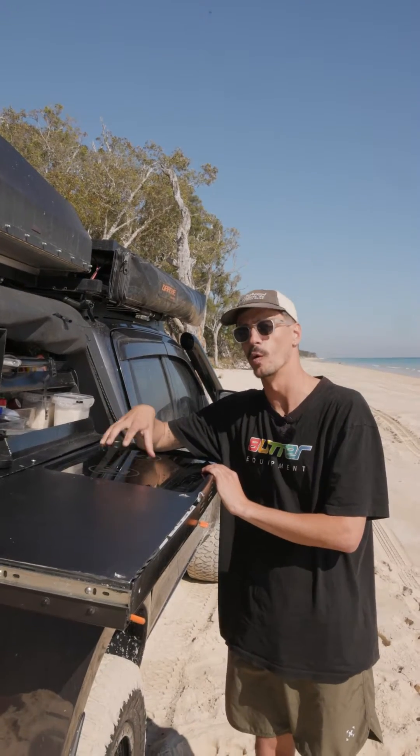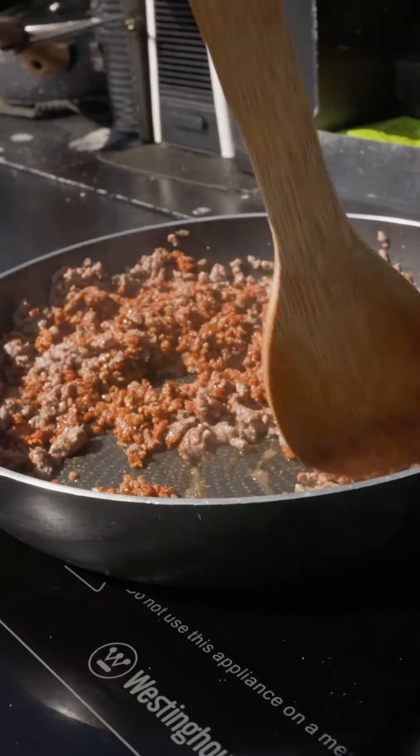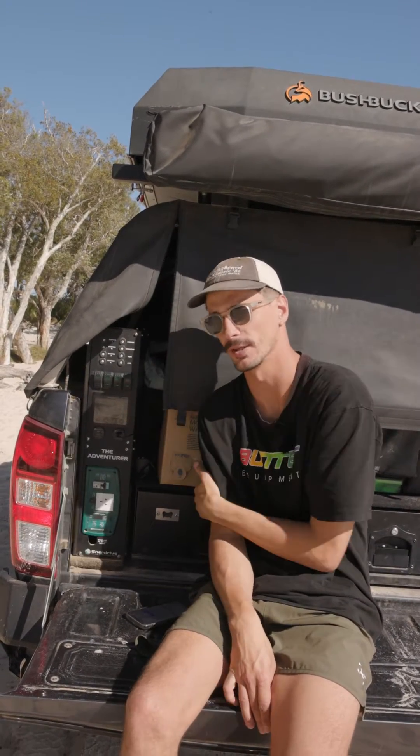We've teamed up with Enerdrive to show you a real-world example of what it's like to cook on induction on your touring rig. To power it all, we're using the Adventurer system from Enerdrive and a 200 amp hour lithium battery in the back.